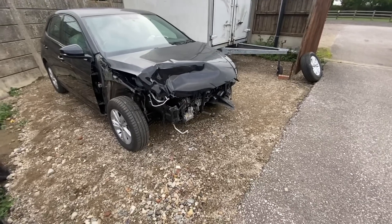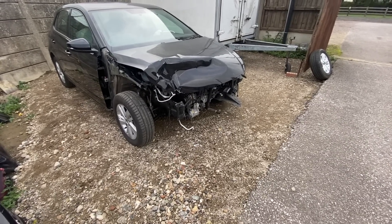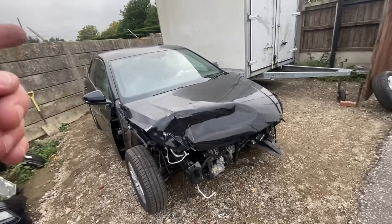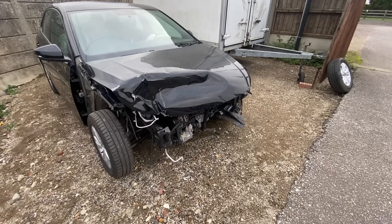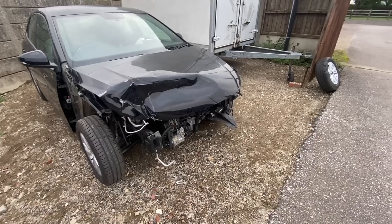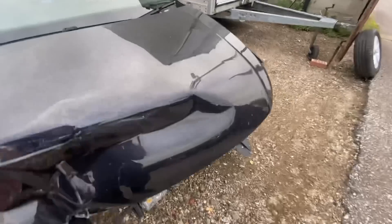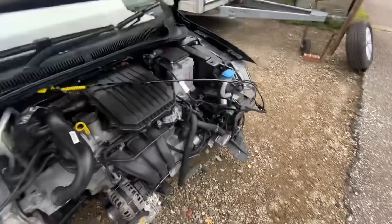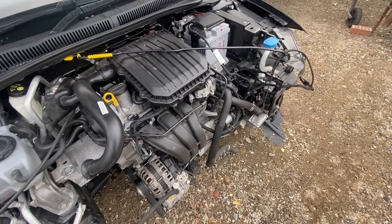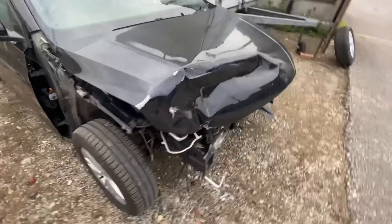Hi everyone, welcome back to the channel and a new video on the little 2018 Volkswagen Polo. This is actually a nice one — we recorded this car, it was picked up from quite far away. The front wheel was knocked off it, and for those of you that missed it, I put a little insert in the last video. Chris fitted the inlet manifold to it, and it is now running — which is lovely, a really really nice car.